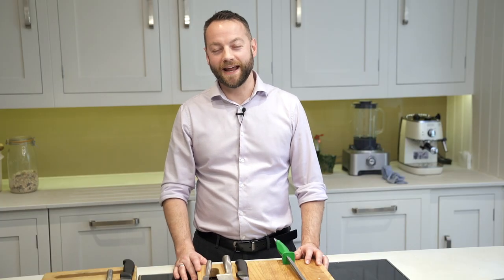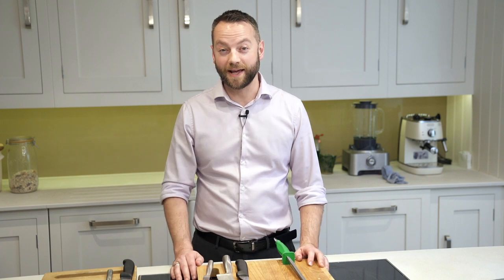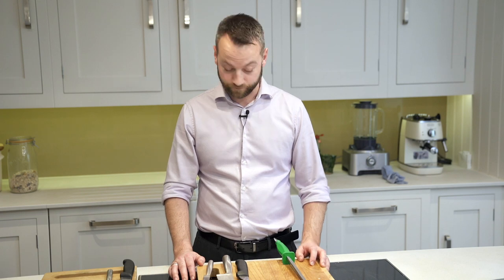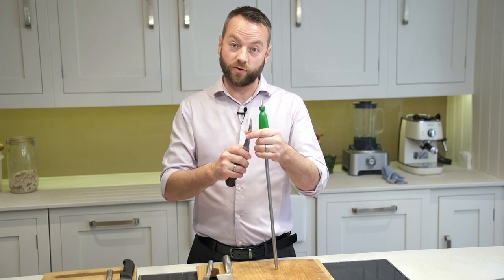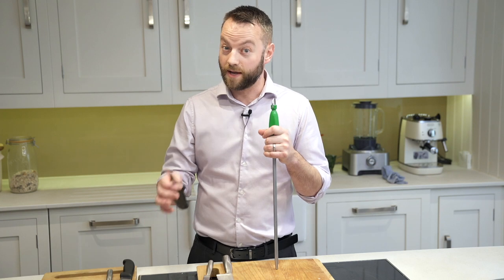Today we're going to talk about knives and how to sharpen them. It's important to have a sharp knife kept in a safe place — a blunt knife can be even more dangerous than a sharp knife. A really simple way of keeping a knife sharp is to get a knife with an edge on it. Often butchers will do this for you; take your knives to the local butcher shop and they may sharpen them up for you.